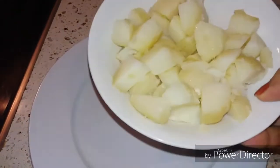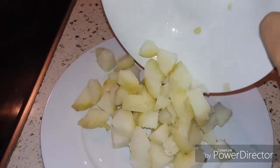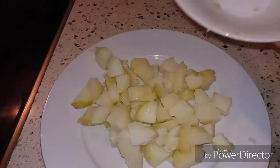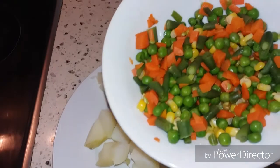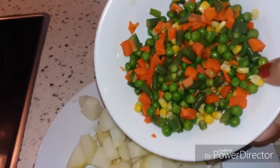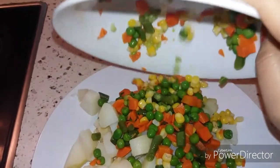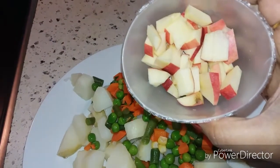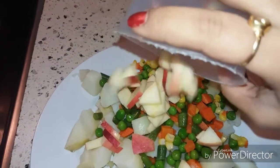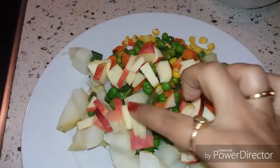Now we will mix the vegetables. First I will take these boiled potatoes — these are boiled and cooled. Now these are mixed vegetables, also boiled and cooled. We will also add freshly chopped apple — the apples should be freshly chopped, otherwise they will turn dark brown.